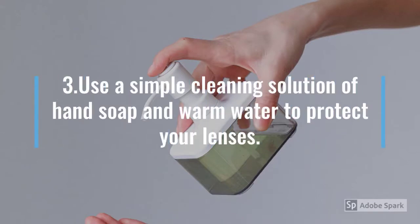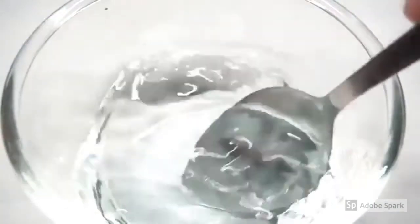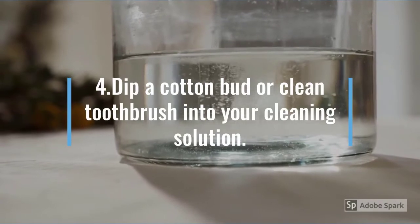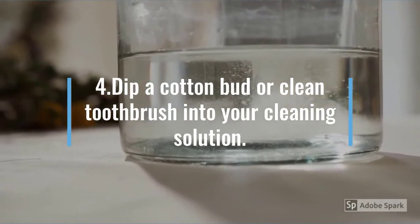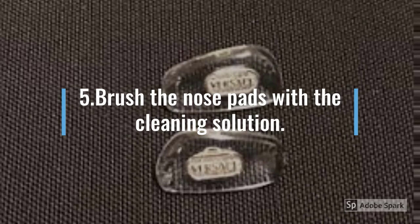Use a simple cleaning solution of hand soap and warm water to protect your lenses. Dip a cotton bud or clean toothbrush into your cleaning solution, then brush the nose pads with the cleaning solution.